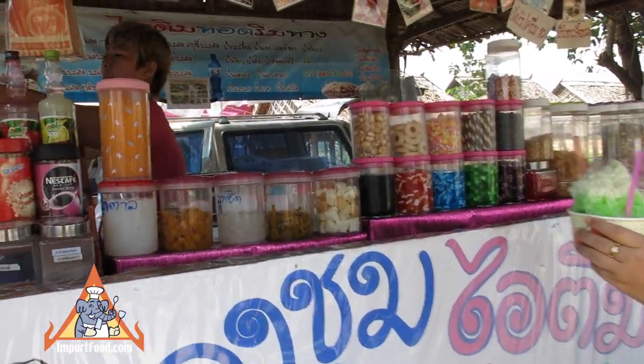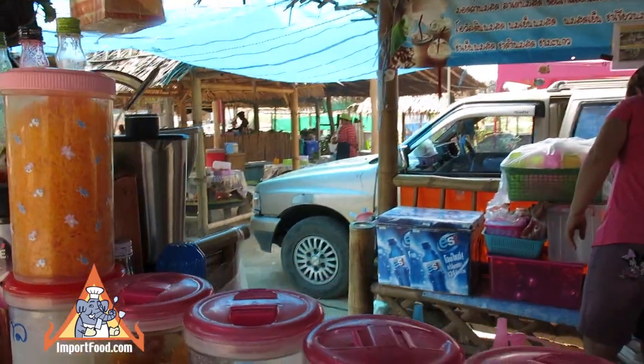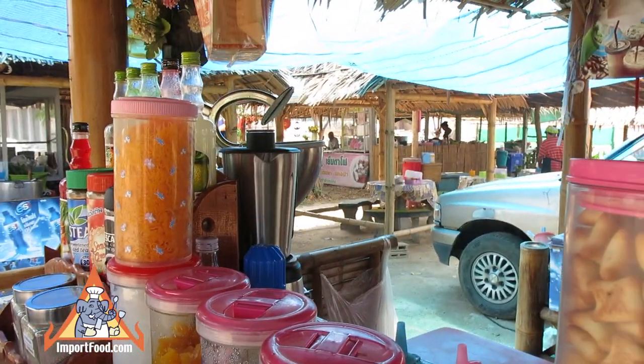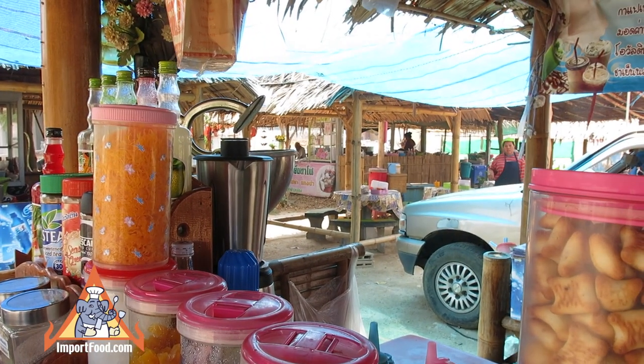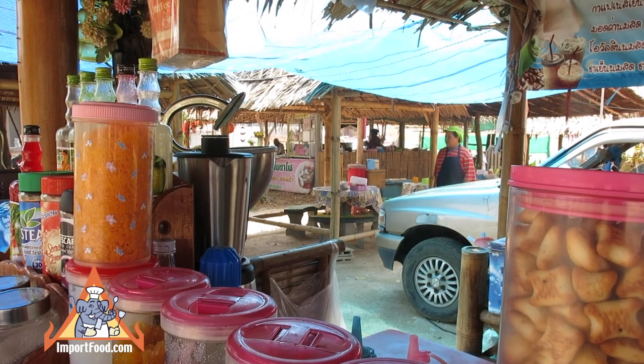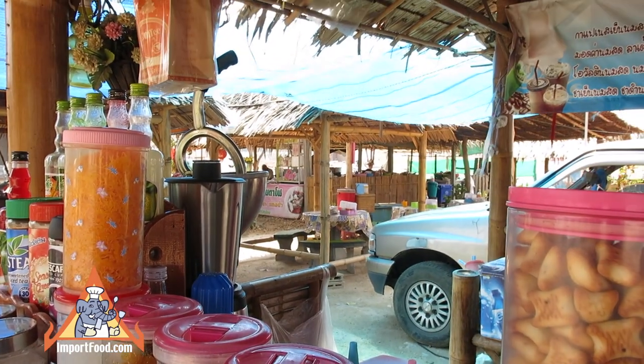Here are the jars of candied fruit. You can see foi tong on the left, and there's candied toddy palm, candied pumpkin, and various preserved fruits, as well as bread and cookies that are laid into the cup first and then covered with ice.